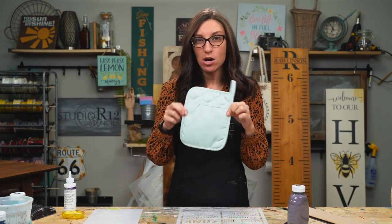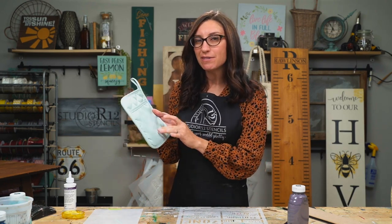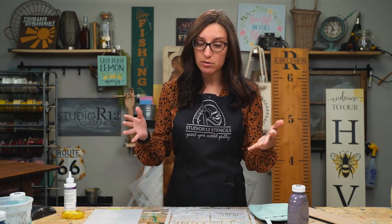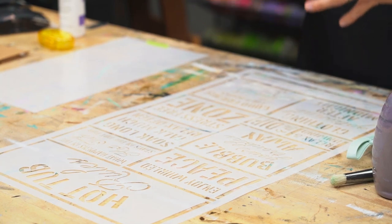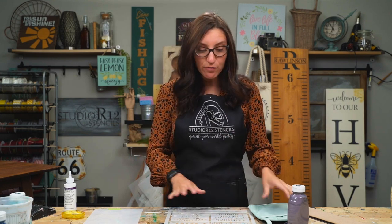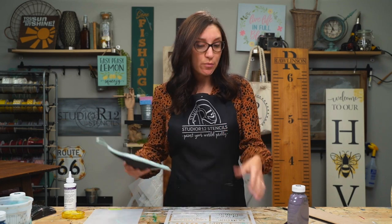We have four different projects we are going to show you today, and the first one is painting on a pot holder. When you are using a larger stencil and going to use bits and pieces, you have a couple of options. With this one, I want to keep this stencil as it is because I love the stencil for a full project. If you don't think you'll ever paint it in a full project, you could just cut these bits and pieces out and it might help fit on your surfaces.